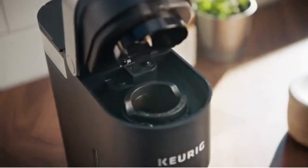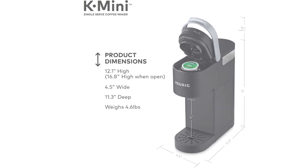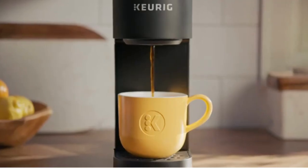Less than 5 inches wide, perfect for small spaces. Brew any cup size between 6 to 12 ounces with Keurig K-Cup pods. Just add fresh water to each brew. Coffee is made in minutes.